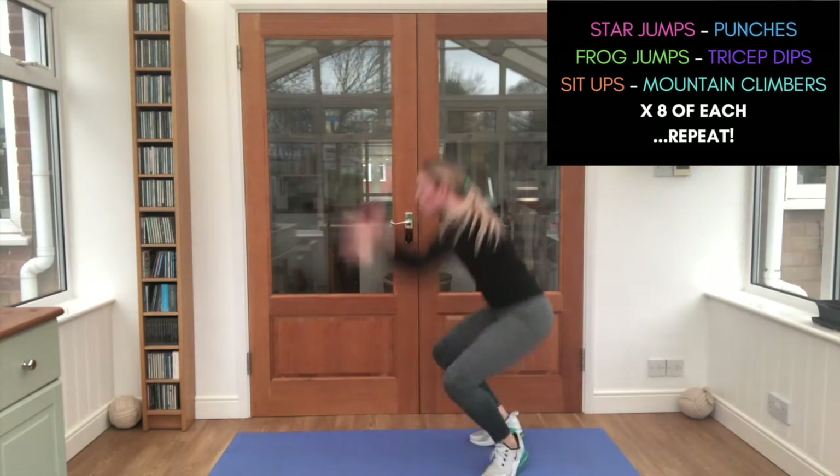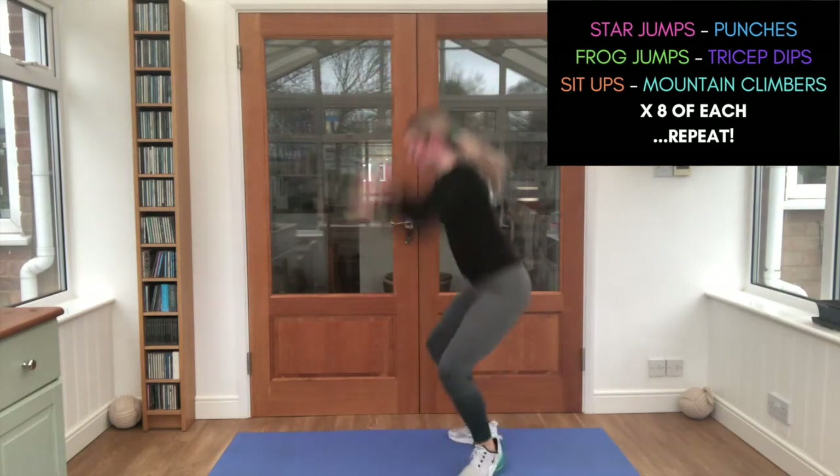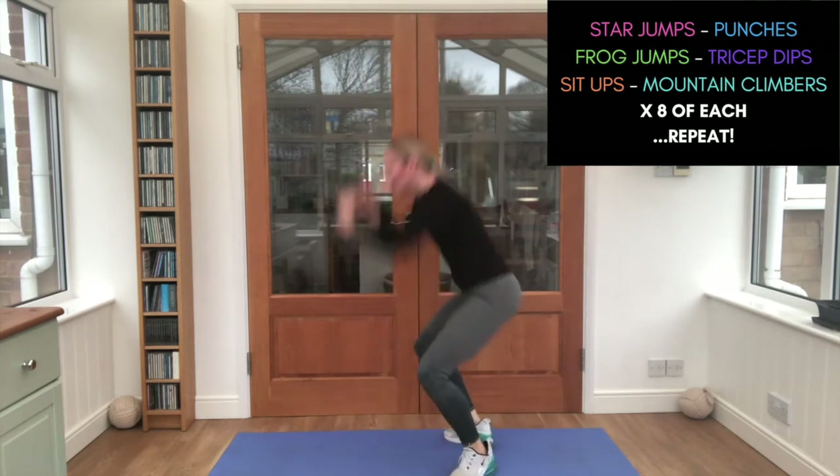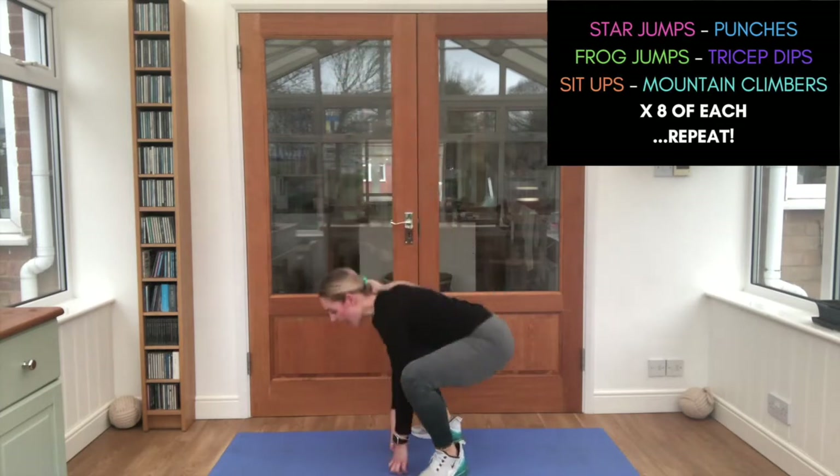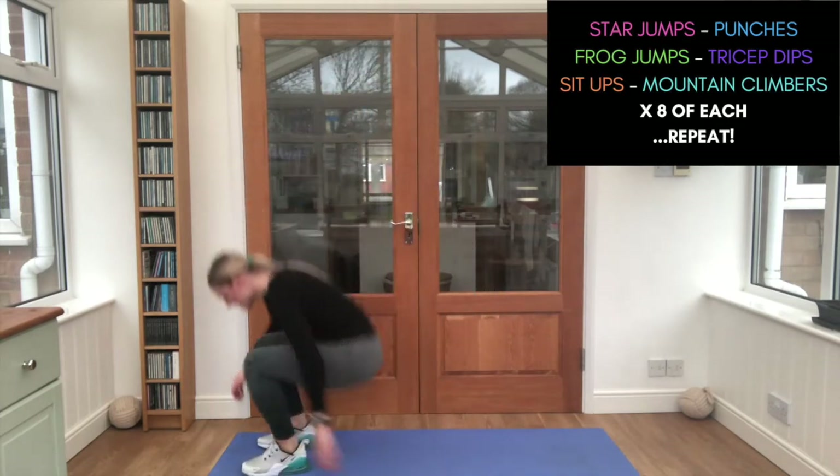Frog jumps — let's go! One, two, three, four, five, six, seven, eight. Come on — tricep dips. Bottoms up — eight, seven, six, five, four, three.